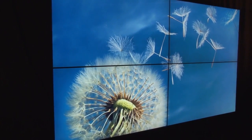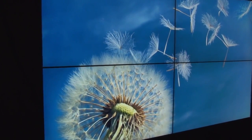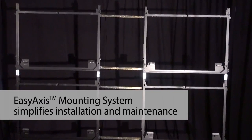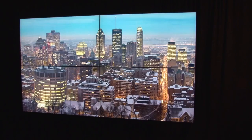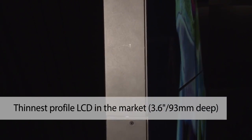As with any video wall, mounting and alignment are critical to optimal visual performance. Clarity Matrix LCD video walls feature Planar's unique easy-access mounting system, which comes standard with every Clarity Matrix display at no additional cost. The easy-access mounting system helps create stunning and precise tiled images and enables Clarity Matrix to be the thinnest profile LCD video wall on the market, making it compliant with the Americans with Disabilities Act.